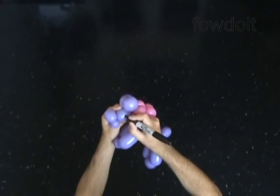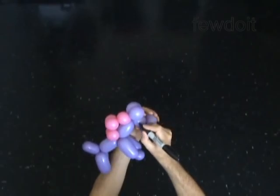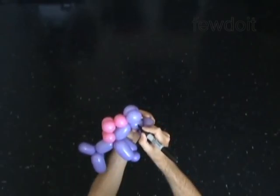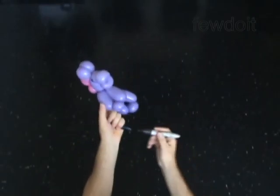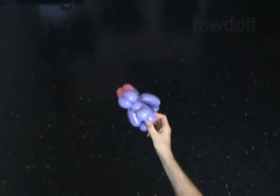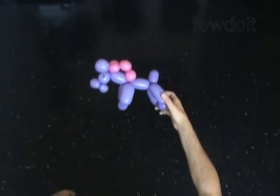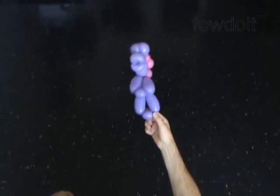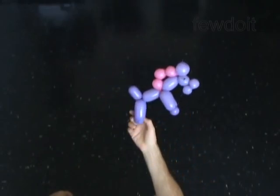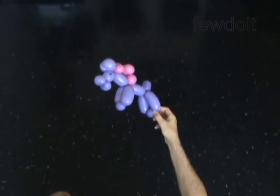If you choose to use a white balloon for the body of the horse and a black balloon for the mane, then the horse will look more like a zebra. Just don't forget to draw black stripes on the body and the tail of the horse. Congratulations! You have made the horse. You can easily attach it to a stick or put it on your head. Have fun!